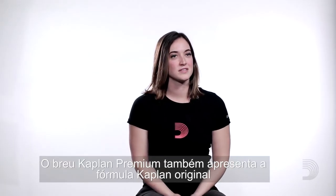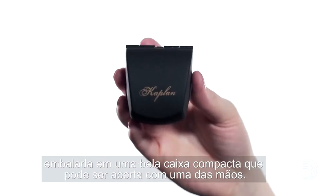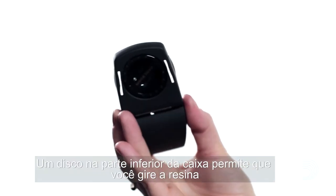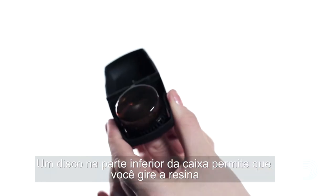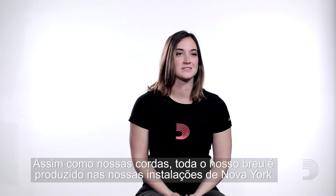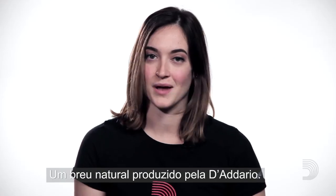Kaplan Premium Rosin also features the original Kaplan recipe, packaged in a beautiful compact case that can be popped open with one hand. A dial on the bottom of the case allows you to rotate the rosin so you can wear it out evenly. Just like our strings, all of our rosin is crafted at our New York facilities. And that's rosin by D'Addario.